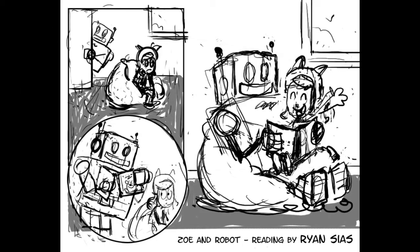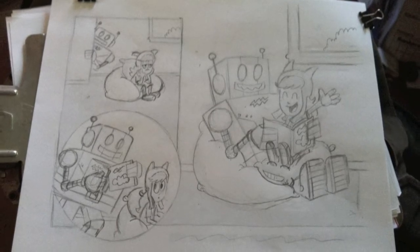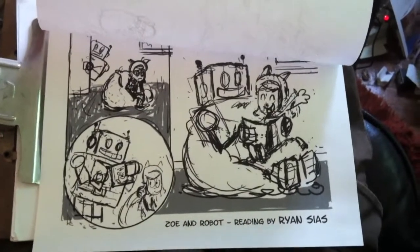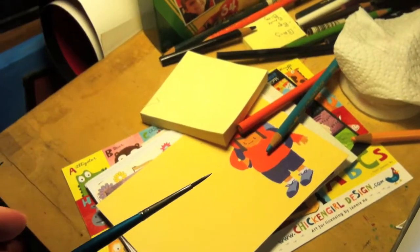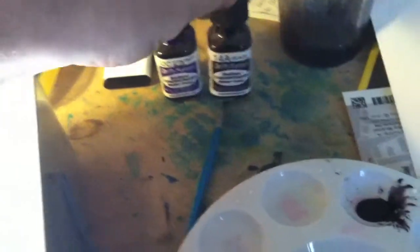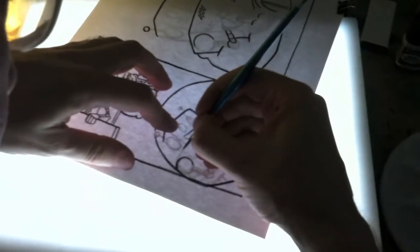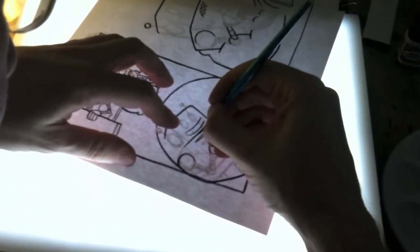Zoe and robot — let's pretend this is a sketch that led to a much better sketch, which led to the pencils. You can see I use the pencils over the sketch. This is my cool little brush, and I actually use watercolors — liquid watercolors — a little bit of purple, a bit of black. And there it is on the light board. You can see I've already inked a little bit. Now I'm going to ink the robot's face with the watercolors.